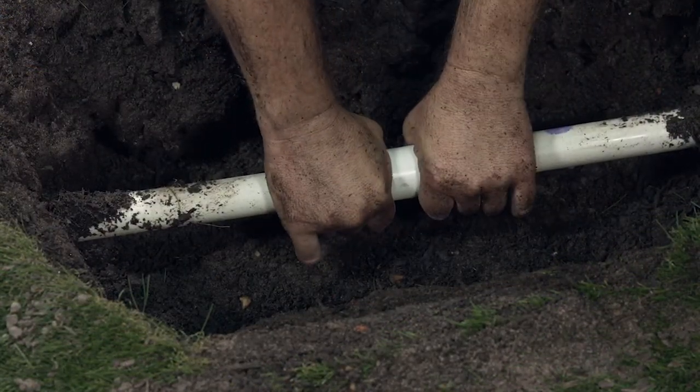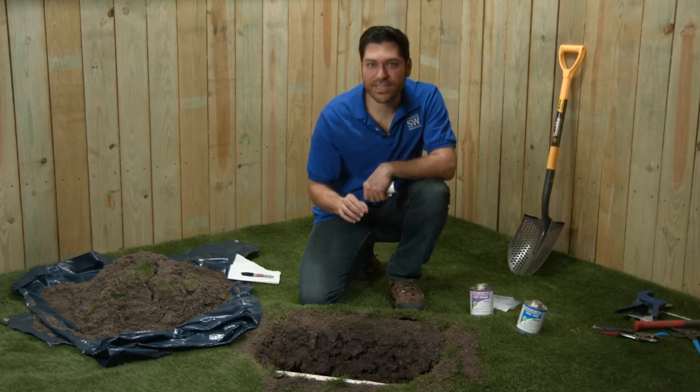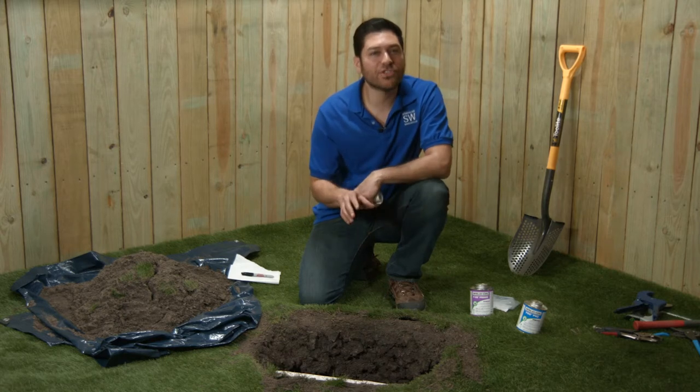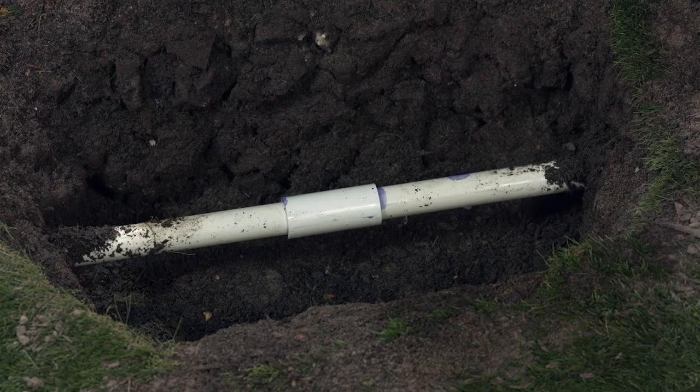Snap the coupling over the pipe. Squeeze it tight and rotate it slightly back and forth till it's a bit tough to move. Hold it for 20 more seconds, making sure the two halves of the coupler seat properly. The coupler should conform perfectly to the pipe. Inside, the chamfers are now melting and holding in all that glue, making a watertight seal.